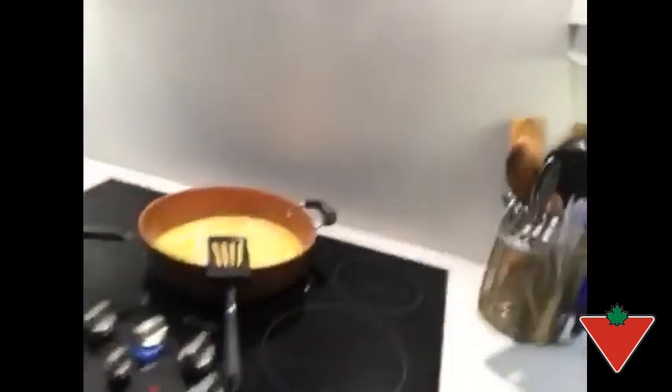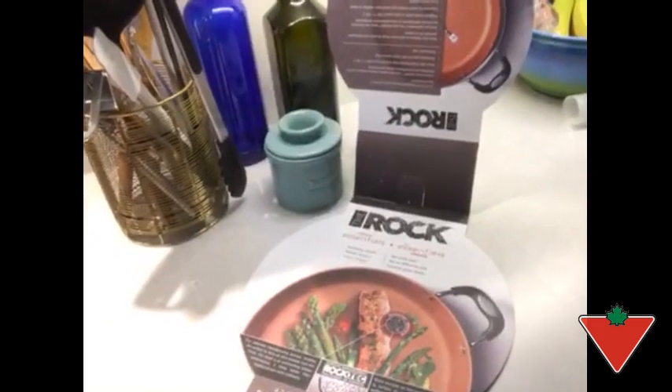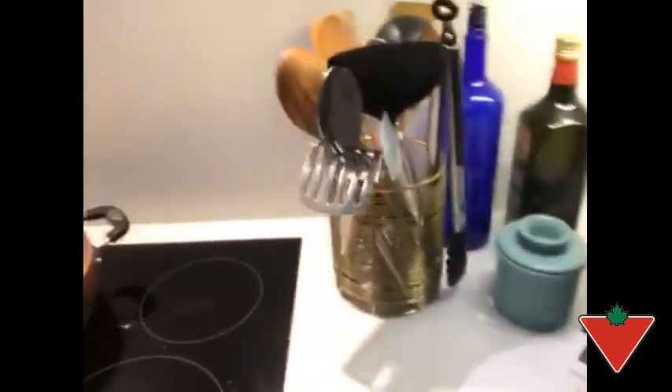Hi there, my name is Martin Heideman and I am from Cranbrook, BC. I'm here to test the Heritage Rock copper frying pan. It's a 4.2 quart, 11 inch deep frying pan, and I would say we really like it after having an opportunity to use it.